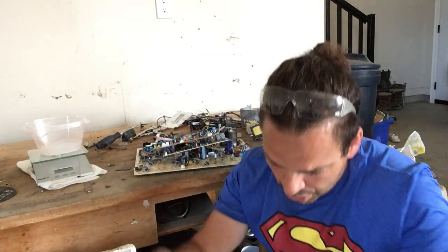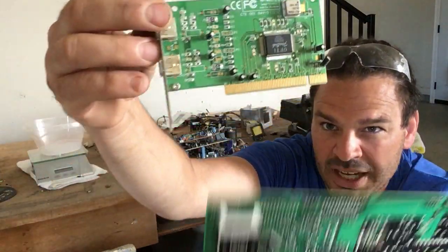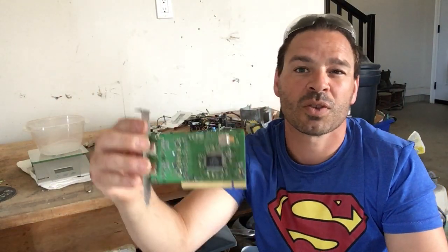It depends on your scrapyard. Some scrapyards will categorize circuit boards as high grade, medium grade, or low grade. So a circuit board like this would, because of the gold on the bottom here, go for higher value at some scrapyards.